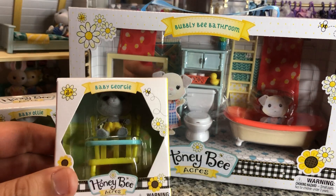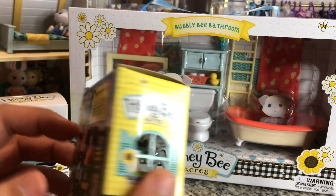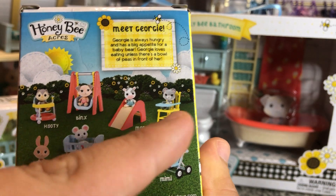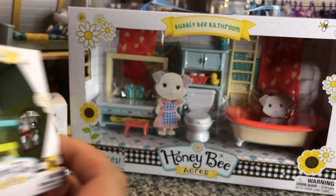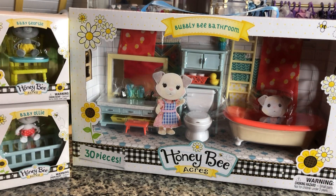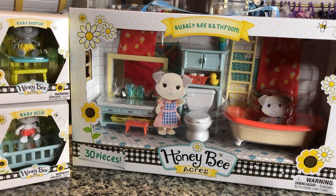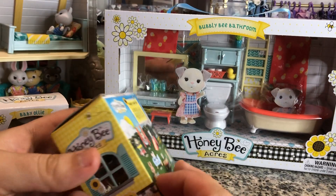In addition to that, I picked up Baby Georgie, who is a bear. I did get Baby Ollie and Baby Georgie because I want the furniture that they come with to really complete a nursery, since I have a lot of little siblings. These are the same size as the little siblings that come in the family four packs.